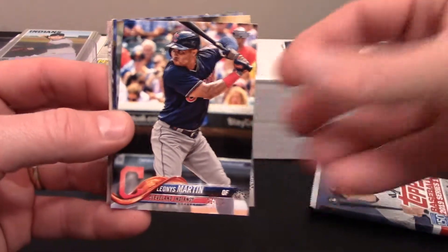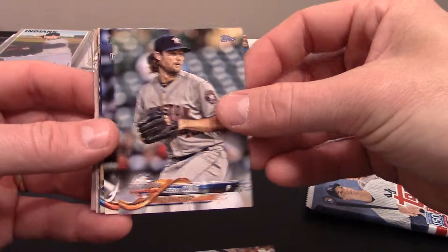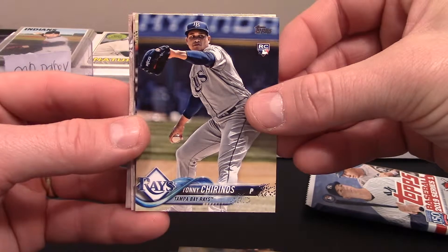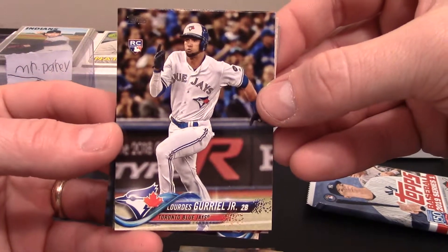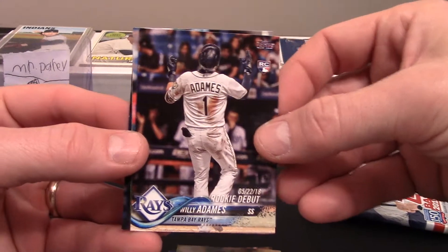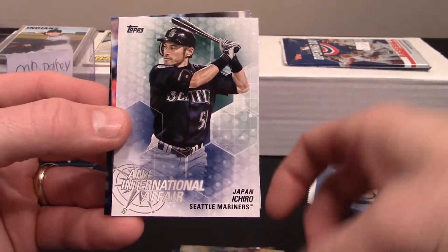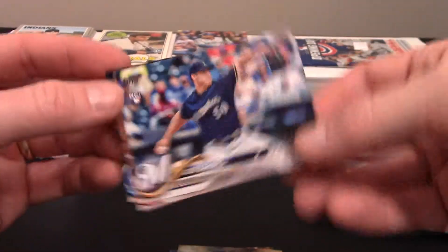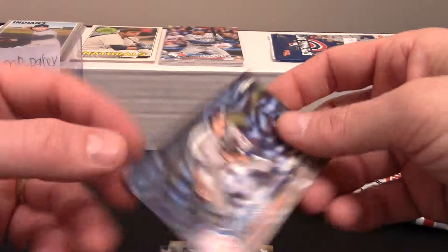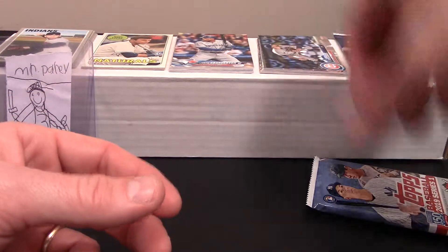This is actually 2018 Update. I've got a Leonis Martin, a Gerrit Cole from the All-Star Game, Jesse Biddle rookie card with the Braves, Yanni Trinos rookie card, Lourdes Gurriel Jr. rookie card, a rookie debut of Willie Adames — that's a really cool card. I've got an Ichiro International Affair card, a Jacob Barnes, a Brew Crew card with Wilson Ramos, and a Steve Sishik.